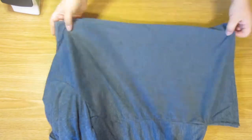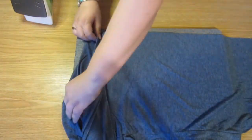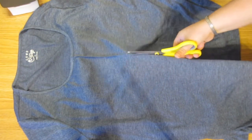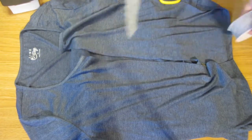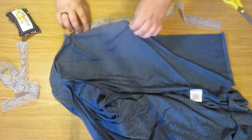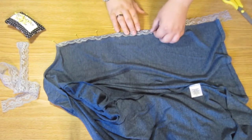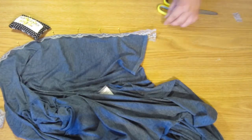We can also use a normal long sleeve t-shirt instead of a thick sweater. For a thinner material long sleeve t-shirt, rather than ironing over both of these edges, I am going to use some ribbon to bind these raw edges and keep them from raveling. Fold the lace over the cut edge, making sure you have half of the lace on each side of that raw edge, pin in place, and then sew right down along the lace.